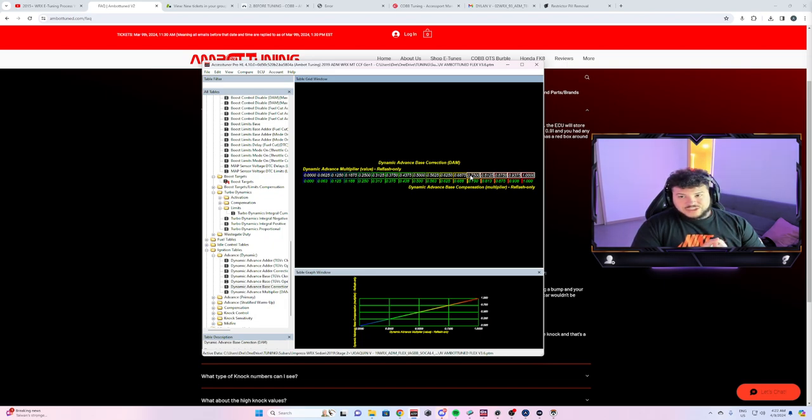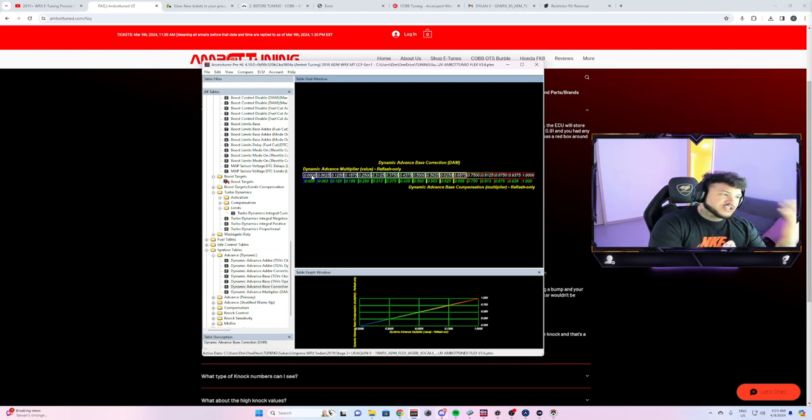DAM is there as a safety feature. If it drops, you want to get the car checked out and send logs to your tuner. I would normally say if you see it drop occasionally in that area, don't worry too much. But if it drops below that threshold, there's probably an issue — could be spark plugs, fuel, oil, or an AC compressor turning on. Definitely send logs to your tuner to be safe.